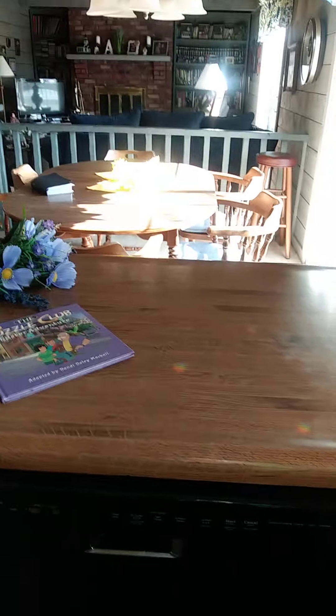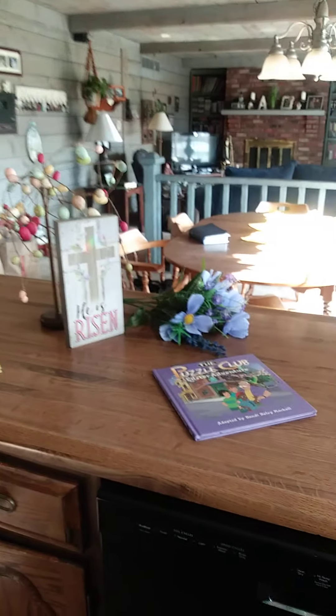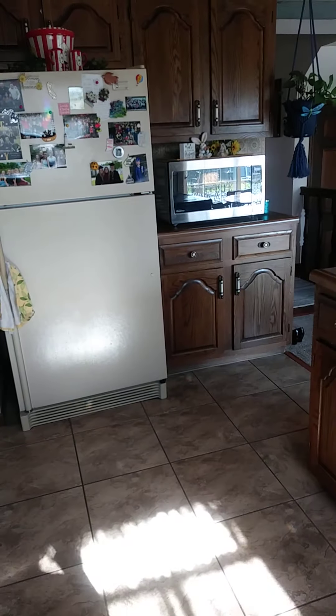Hi boys and girls, here we are in my kitchen and this is where I have been reading a couple of stories. There's the Easter Beagle we just read, but I want to show you something. See the rainbow on my counter? Look at the rainbow on the floor and you can see it on the refrigerator too.